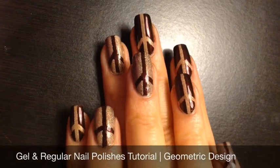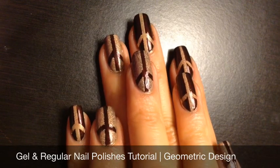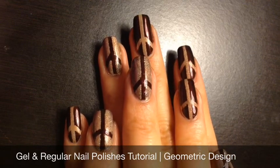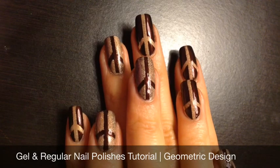Hi everyone, today I'm going to show you how I use gel nail polishes together with regular nail polishes. I usually use this technique when I want my nails to have that added strength that gel polishes provide, while using colors from my regular nail polish collection. Okay, let's get started.